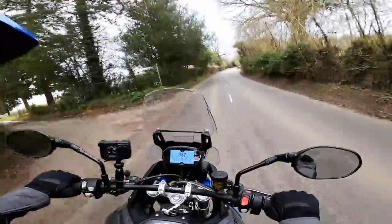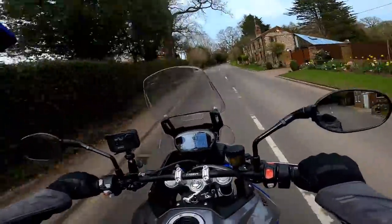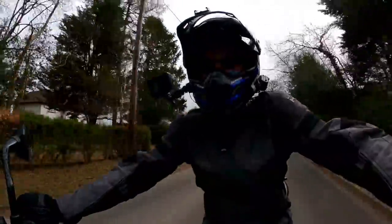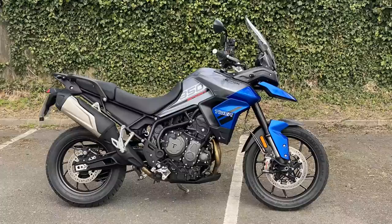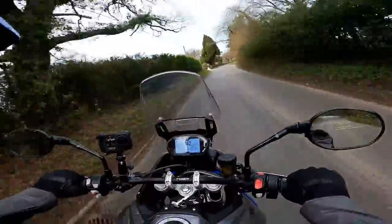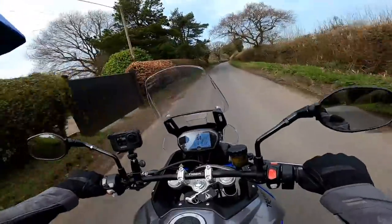Hey folks, welcome to another video. Today I'm out and about on another bike review — a bike that I've been wanting to ride for about a year, actually, since I last rode its bigger, more expensive brother. This is the Triumph Tiger 850 Sport. It's sort of a cut-down, back-to-basics version of the Tiger 900, if you like, but that's doing it a little bit of a disservice I think. Anyway, stick around — I'll tell you what I think of it.